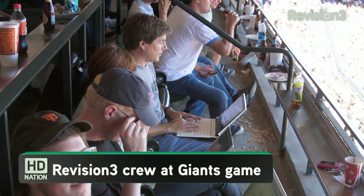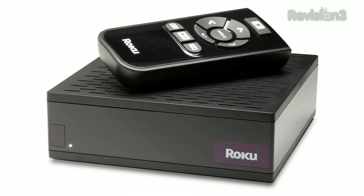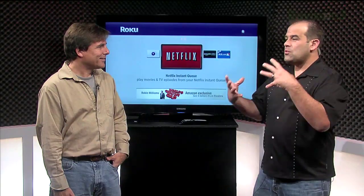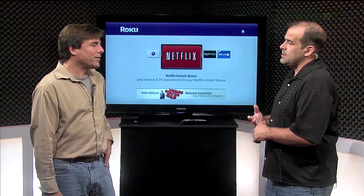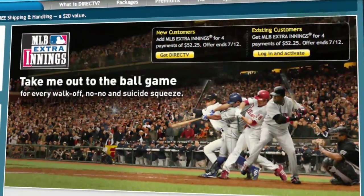We love HD content no matter where it comes from, and here at Revision3 there are a ton of baseball fans. That's why we were very interested when Roku announced a partnership with Major League Baseball to stream games to the $99 Roku Netflix player. Joining us is Revision3 CEO Jim Lauterbach, who tries to watch every Mets game possible. How many games a year do you normally watch? There are 162 games a year — I may watch 60 or 70. I live in San Francisco and they don't play a lot of them on regular TV.